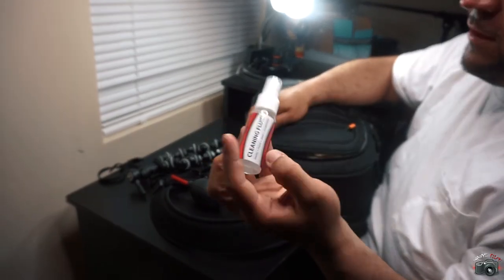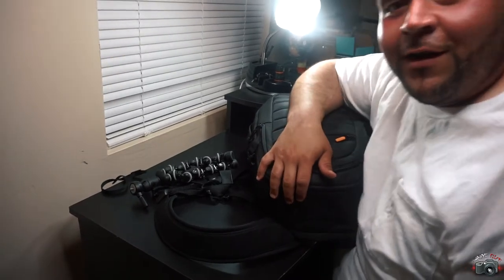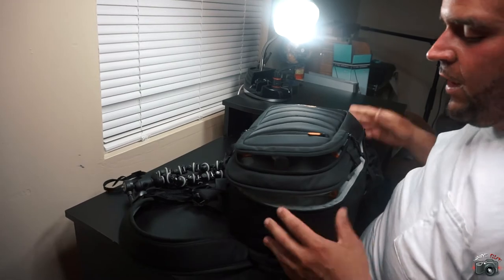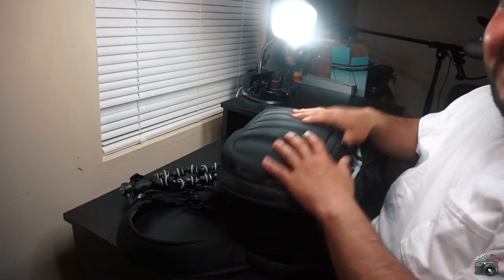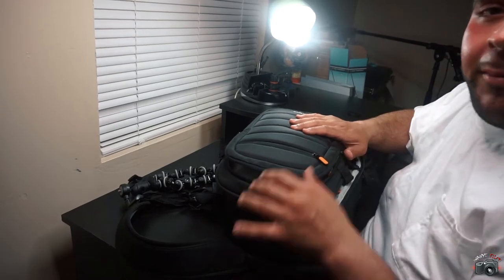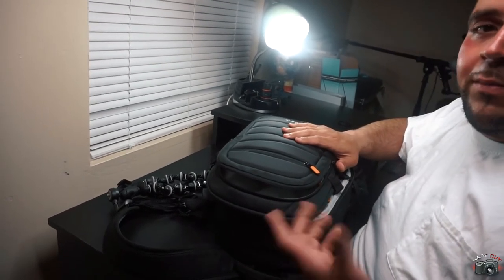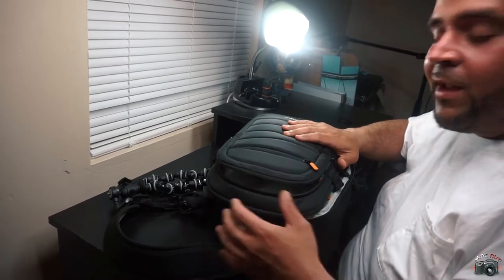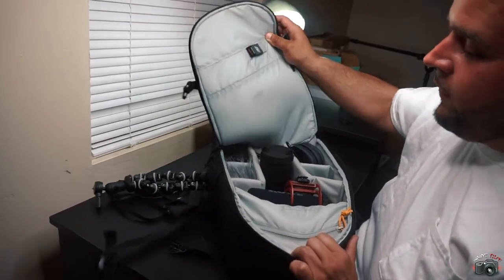Some cleaning fluid. I just figured I'd show you guys my camera bag and everything that's in it, so maybe you can go ahead and start a camera bag of your own. Start up your own business, or whatever — just get out and take photos for fun. Whatever you plan on doing, it'd be great for that.